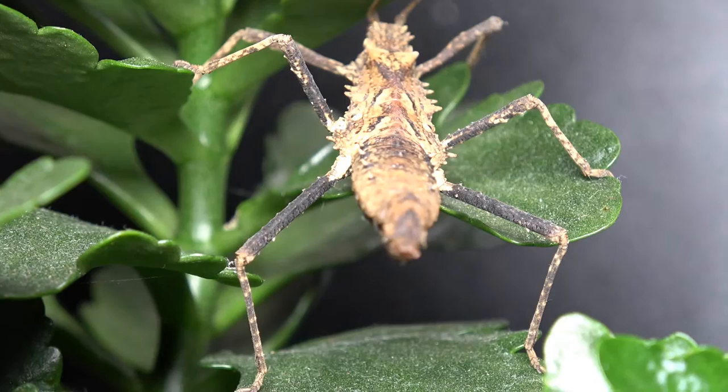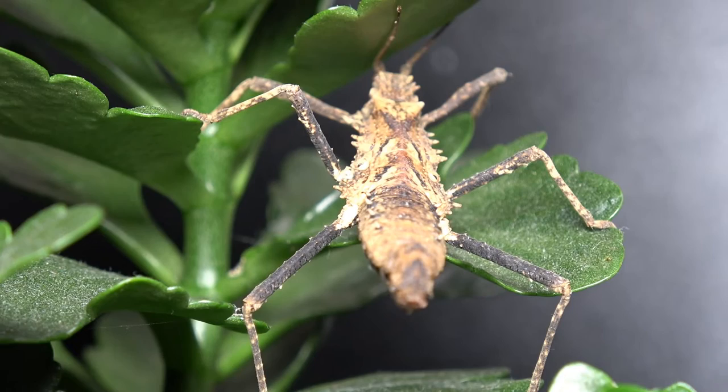As far as we can tell, these are a purely sexual culture meaning there is no parthenogenesis, so they do require a male to lay fertilized ova.